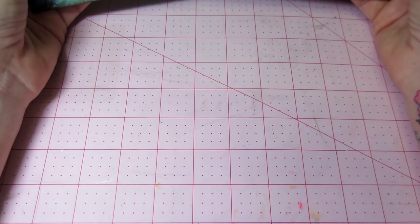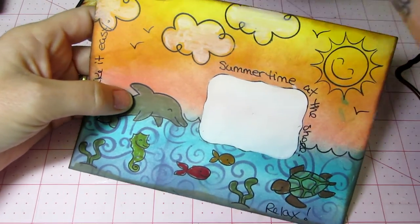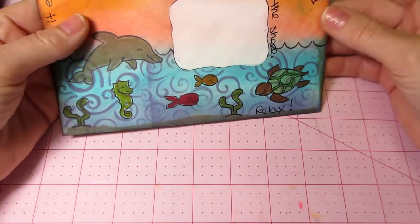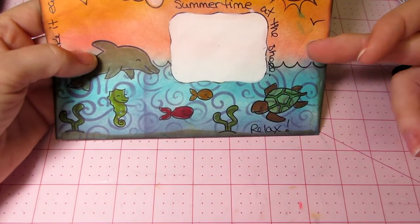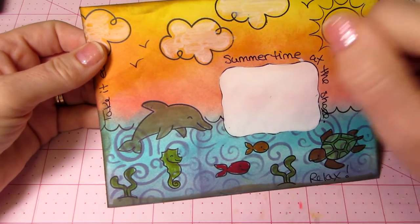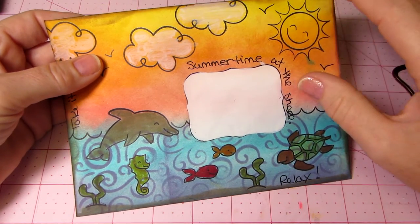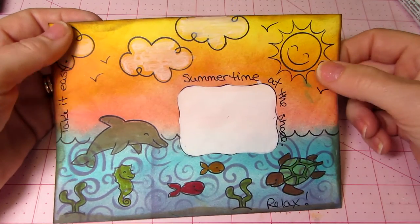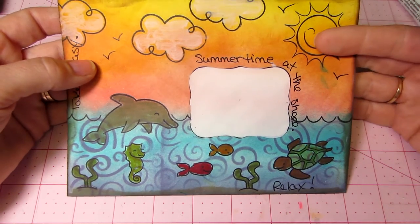Then I wanted to try a different technique, so I pulled out my distress inks — good old Tim Holtz distress inks — and I did blue, pink, orange, yellow. I just rubbed them on with the applicator to cover the envelope, then did the same thing with the address area, did some stamping, and colored it. This time I colored with my distress markers.